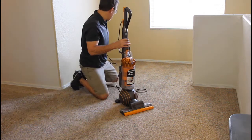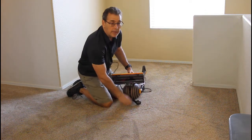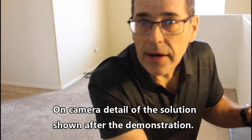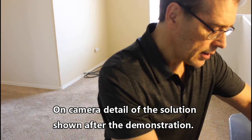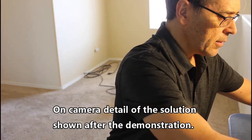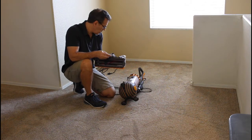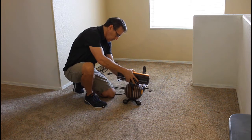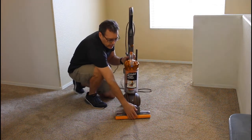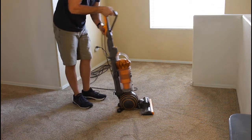I'm going to unplug it and then do a quick install of the solution. Take off the cleaner head and then just do my install. That's it. Put the C-clip back on until it clicks. It's ready to go. Just need to plug it in. And away we go.